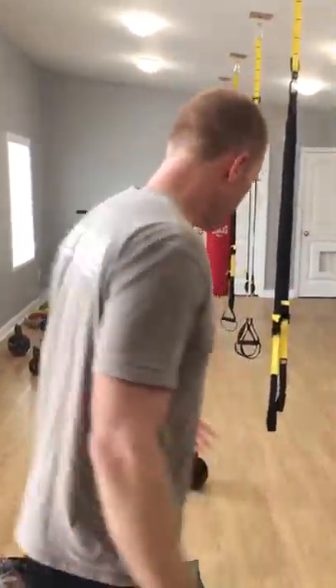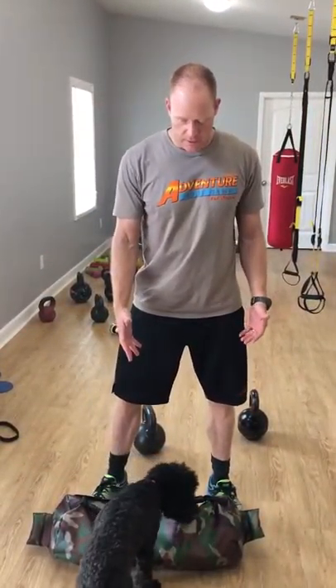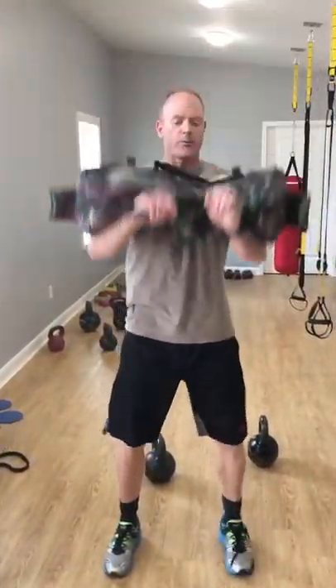Fourth one, you got to put your luggage up. You get in there with your luggage in the upper compartment. I'm using a sandbag, maybe a dog, whatever I've got. I get it up here, I got to put it up, and then I can bring it back. You can do it for reps or you can do it for time. You got to get that luggage up there in the upper compartment, whatever they call it.